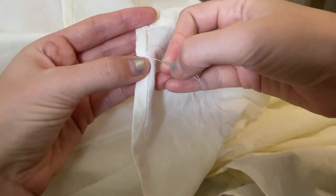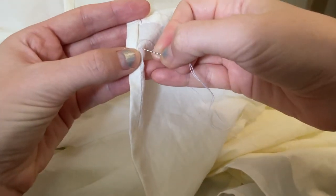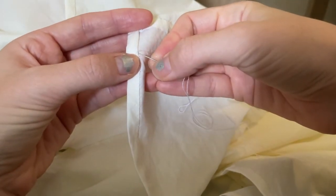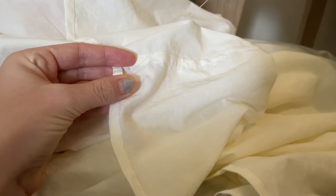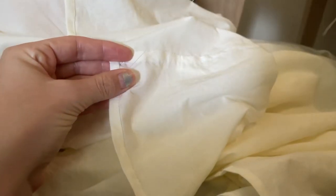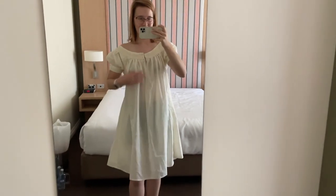My collar shoulder piece is all attached. So now the final thing I have to do is hem the bottom. I'm getting close.